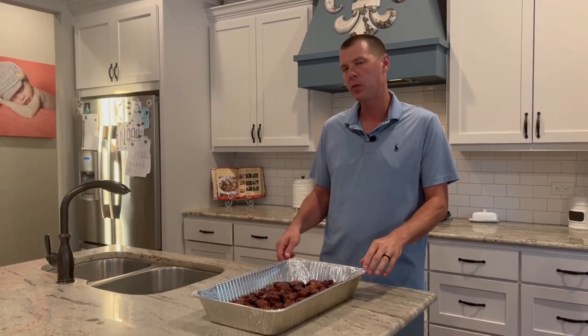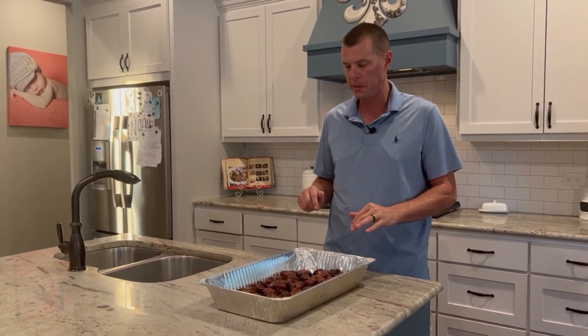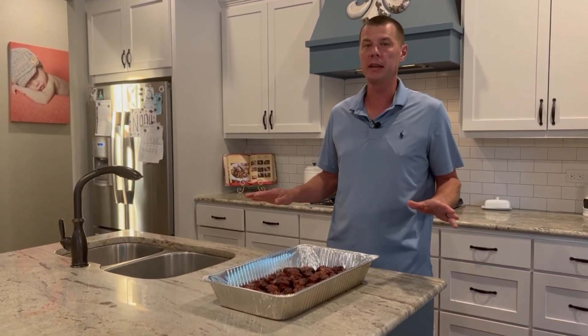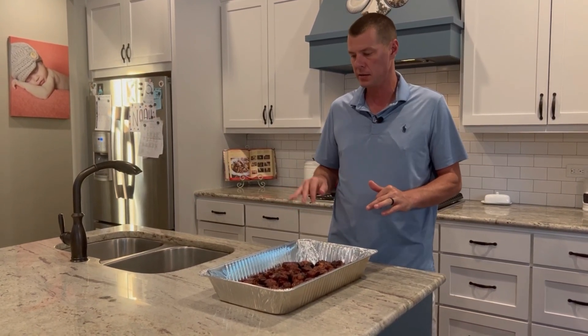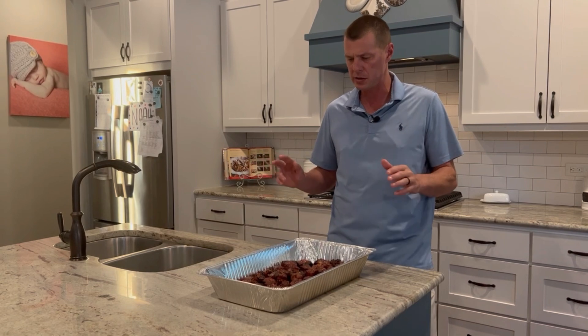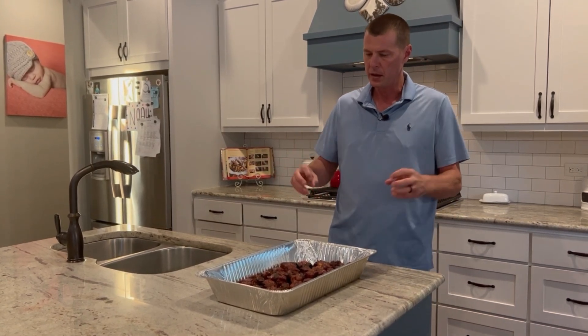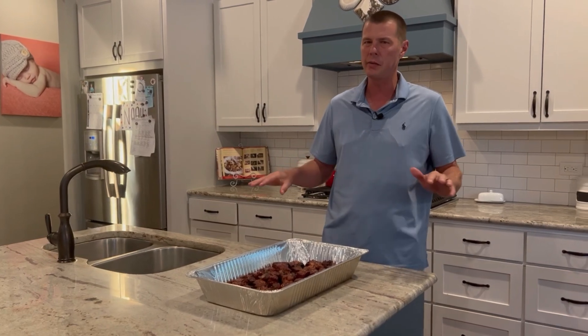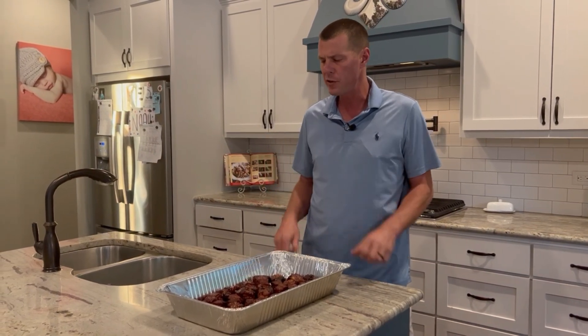I've pulled the pork belly burnt ends off the pit. They went that 45 minutes like we said they would — 250 for the entire cook. Sum total on the pork belly burnt ends is somewhere around 3 hours 15 to 3 hours 30 minutes. I did let them rest another 5 or 10 minutes just to redistribute the juices. You always have to let it rest when you're done. The bigger the item, the longer it needs to rest — this doesn't need much, just a few minutes.